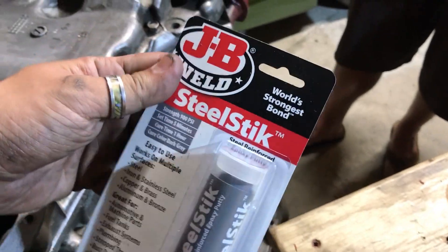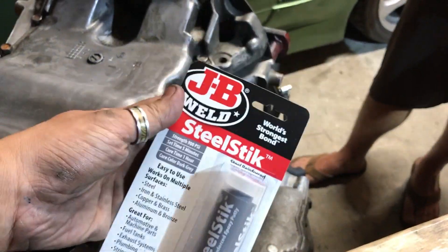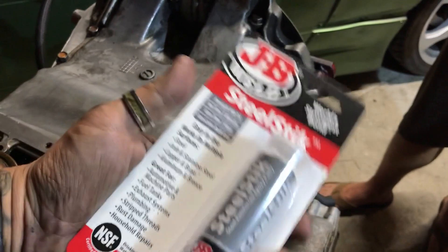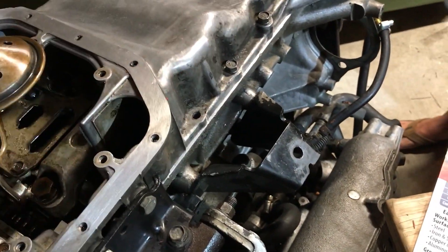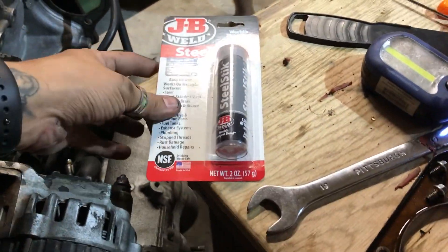I bought a fresh stick of JB Weld - this is the putty kind. I did a little bit of research about using JB Weld for a broken or cracked block. I looked this up versus Quick Steel, which was another thing people said to use. Pretty much the results were that the putty style - between Quick Steel or JB Weld - is what I'd want to use instead of the two-mixture epoxy stuff, because the putty will take form better.